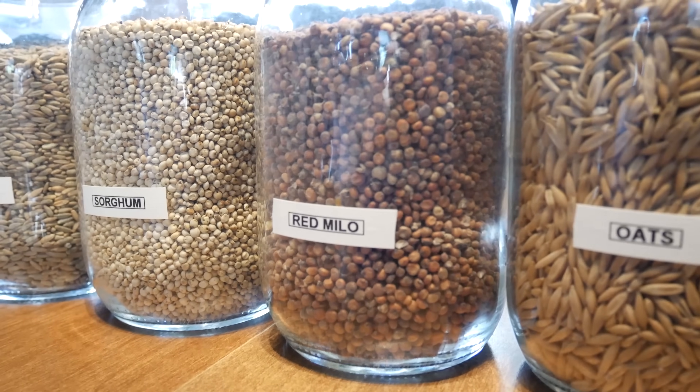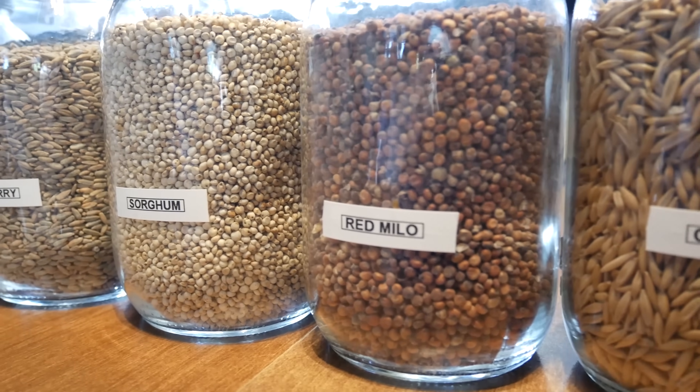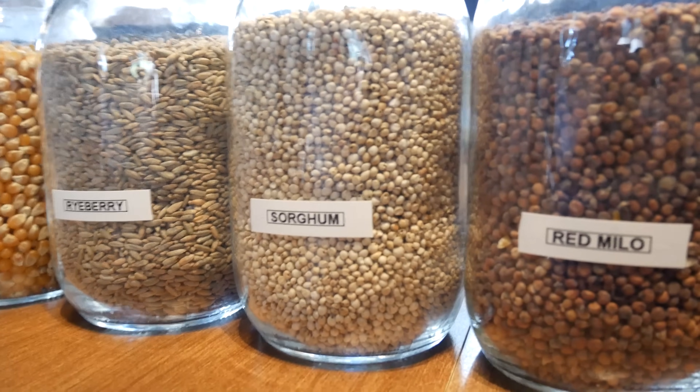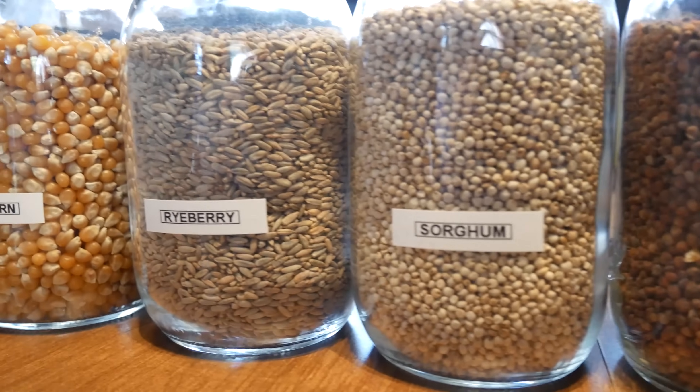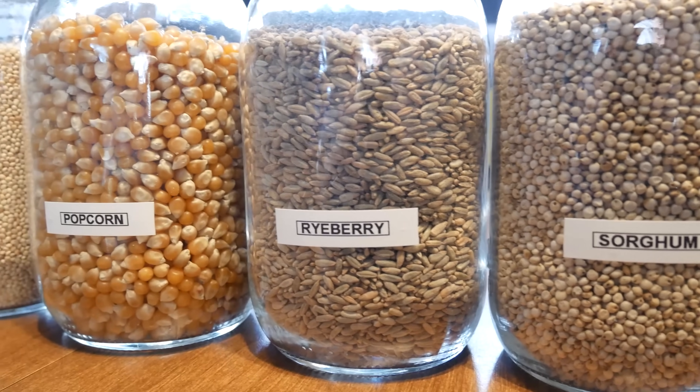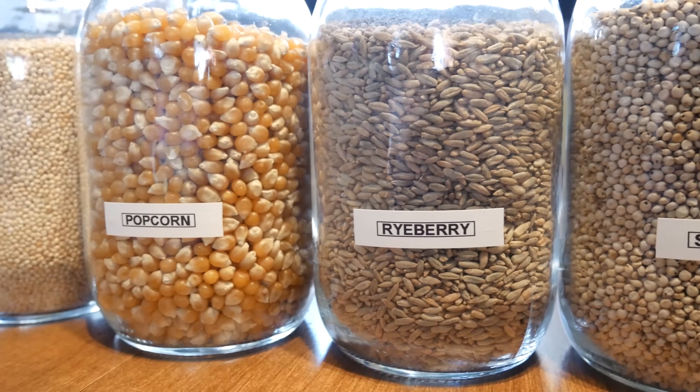What's up students? It's your boy PGT and welcome back to class. In today's class I'll be sharing with you the results of my ultimate grain experiment. Many people keep asking me which grain is the best grain for cultivation, so I've decided to put all the grains to the test to see how they stack up against each other and how they compare.